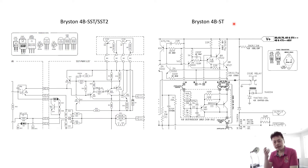The 4B ST has two separate transformers, whereas the newer 4B SST and SST Squared actually downgraded to a single transformer. I prefer the dual transformer for each channel for better channel isolation. Bryston is a very famous brand and the 4B series is the most popular in their product family. A lot of people own these products, and after you do this modification, I believe you would definitely love it.